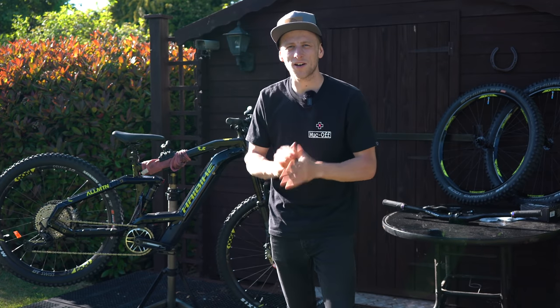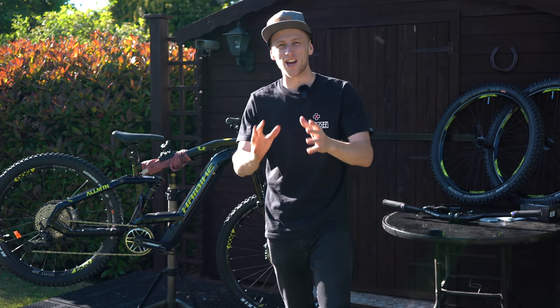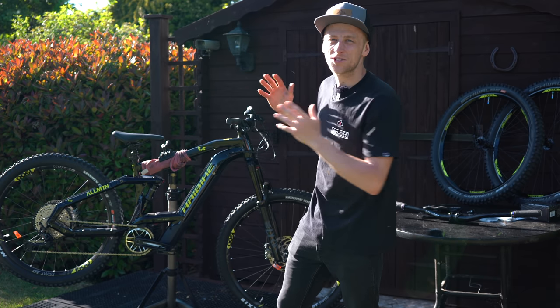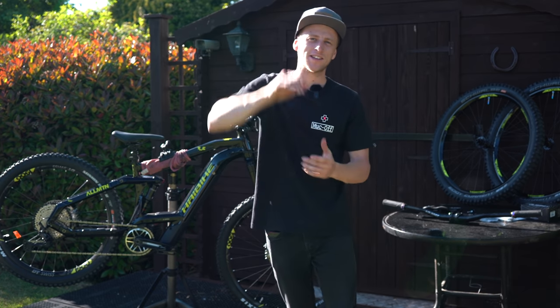Good afternoon YouTube, welcome back to another video where today I'm going to be sharing and upgrading a brand new e-bike. I'm so excited, so let's dive straight into some action.